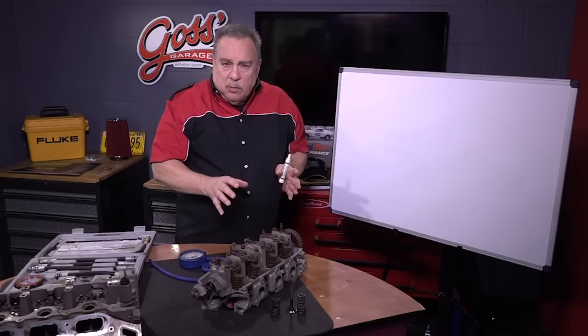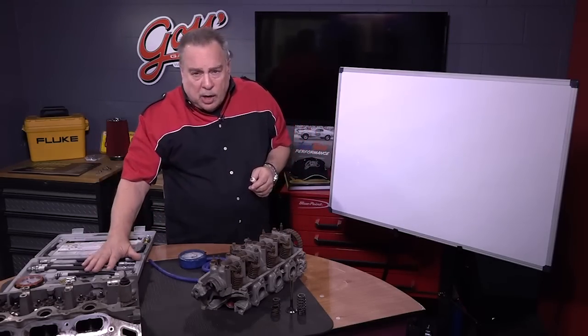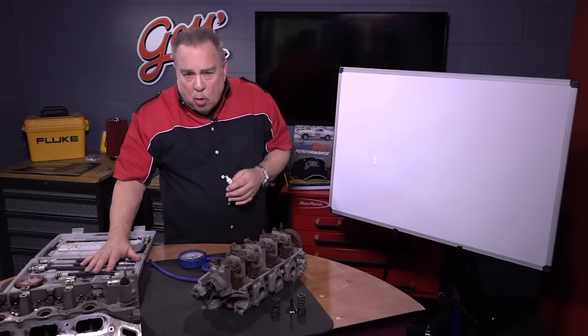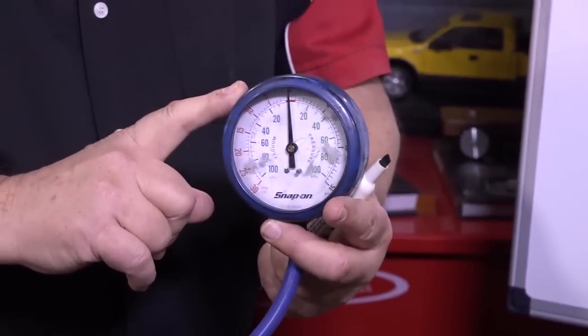We did the normal things that we do when we check for something like that — a compression test. Compression was normal on it. We did the business with the vacuum gauge.